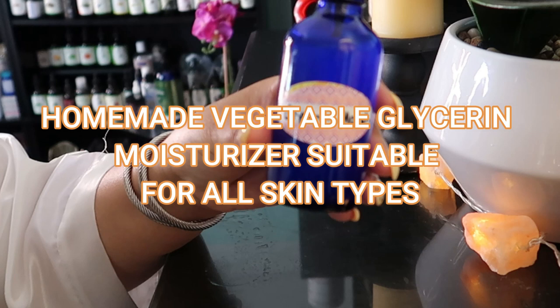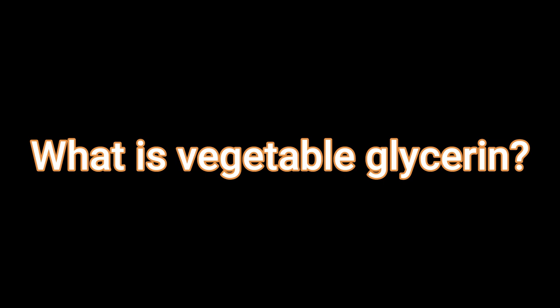Hey beautiful babes, your girl Sweet Angel here. Today we'll be making a homemade vegetable glycerin moisturizer. Many ask: what is vegetable glycerin? Vegetable glycerin, or glycerol, is a clear odorless liquid produced from plant oils, typically palm oil, soy, or coconut oil.